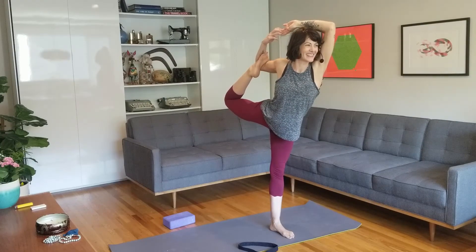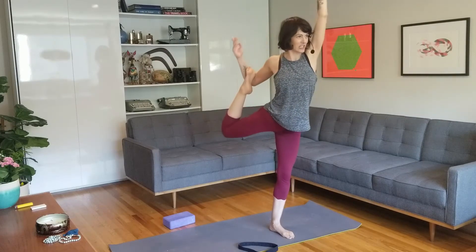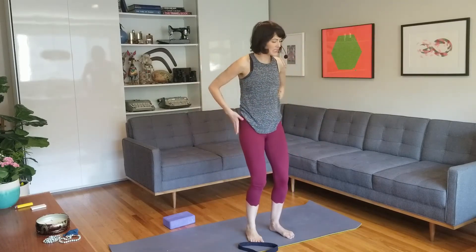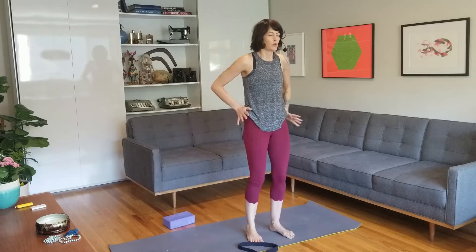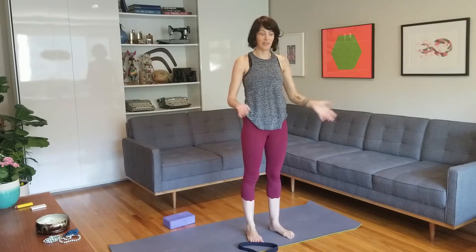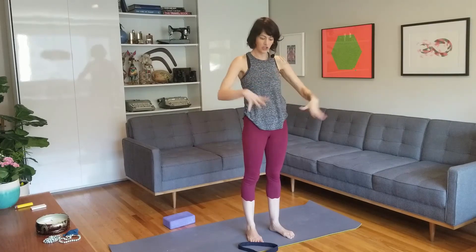Transfer the energy into your right as you release down. You might take a deep breath into your back. The thing about back bends is that they can be really energizing — the adrenals get a little healthy massage and compression. Your heart is open, you might feel it beating a little faster, a reminder of how alive you are.